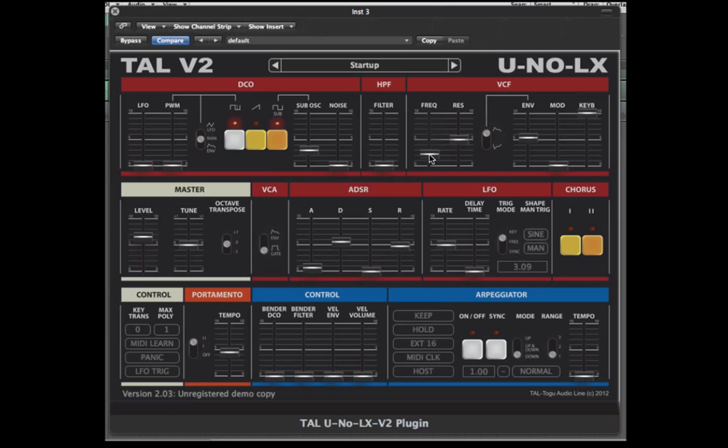Hi, this is Mark Adamo for the Plugin Boutique. In this session we're going to have a play with the Uno LX from Tau Audio. This is an emulation of Roland's Juno synth from the 80s, so it's best suited for producers looking to recreate authentic retro sounds.